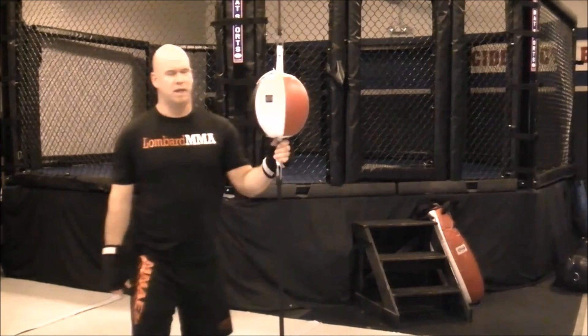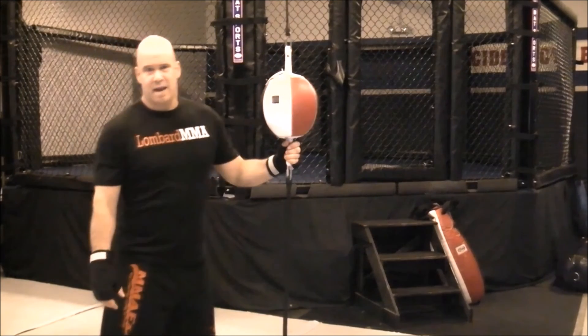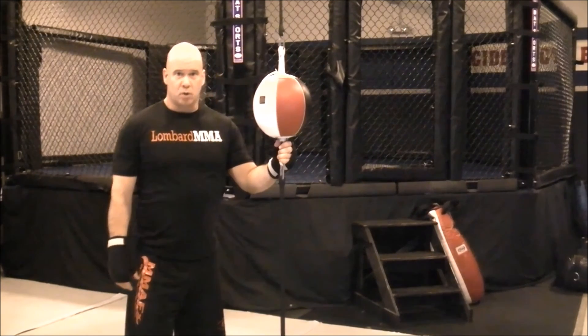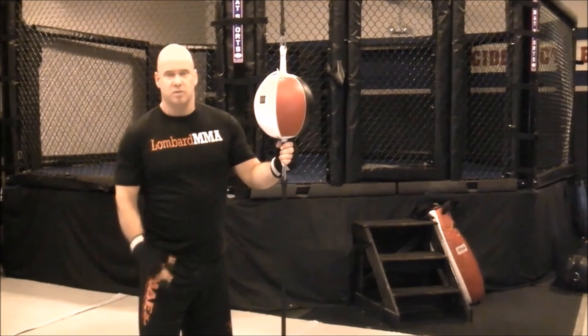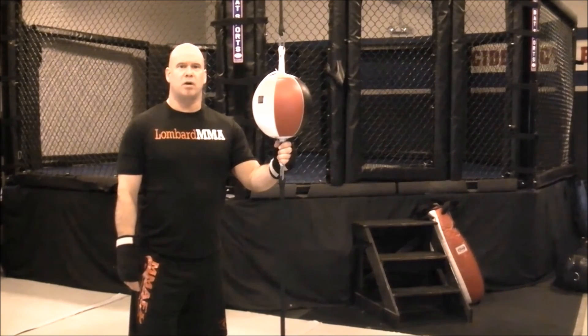So the double end bag — good for hand speed, timing, accuracy, hand-eye coordination, developing your punching skills, your head movement, some footwork, and good overall conditioning.